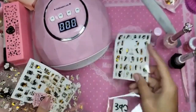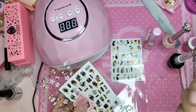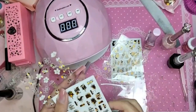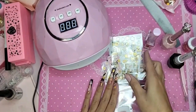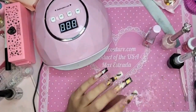This is 392, this is 397 — this one's called Ghost Flowers, it's really pretty. This one is 394 and 390, and you can see all of them on the website.